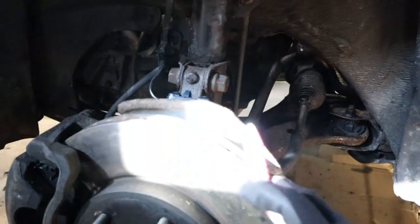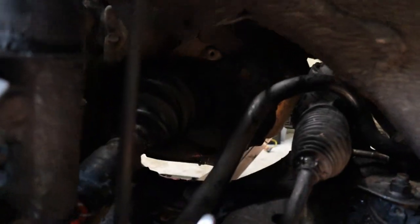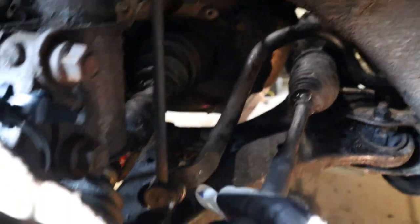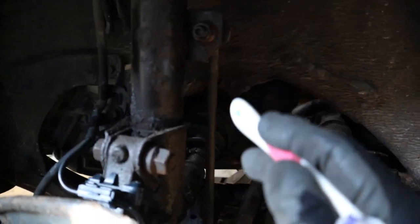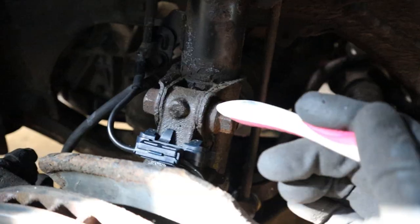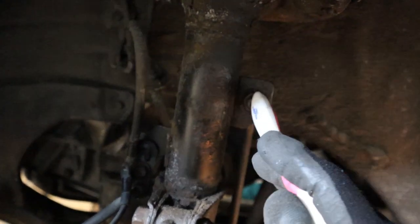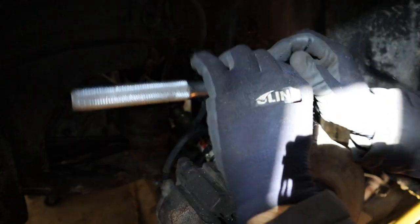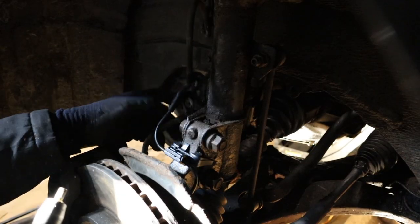The next step is to remove the driver side suspension so we can get the CV axle out of the transmission when we drop it down. We also need to remove the end links on both sides so we can get the sway bar out, because that is also going to get dropped down with the subframe. We need to remove these strut bolts and the end link here. I am also going to come under here and disconnect the tie rod as well as the lower ball joint, which thankfully is a bolt-on style. I am going to disconnect this brake line and move that ABS line out of the way.